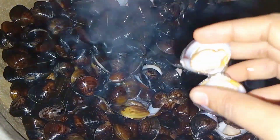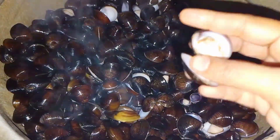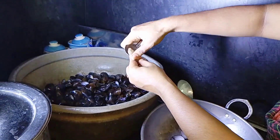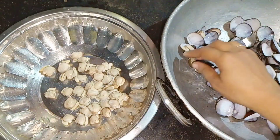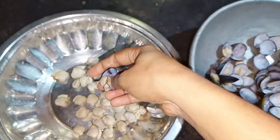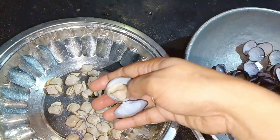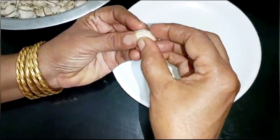We will have to cook the meat and cook the meat with a spoon. The air is very important. We have to fry it with a small fry.